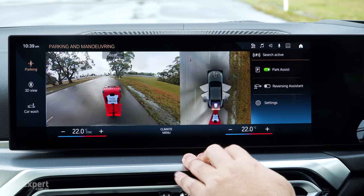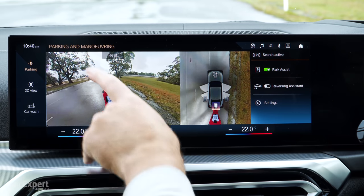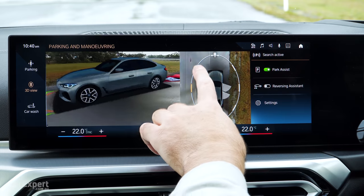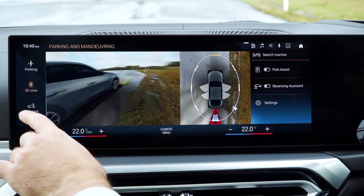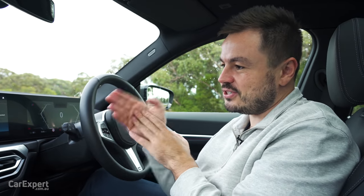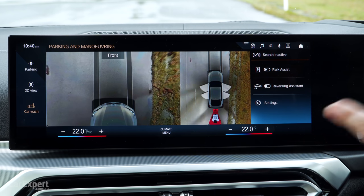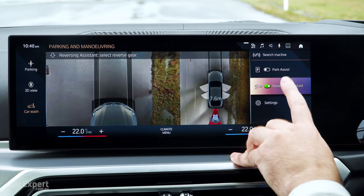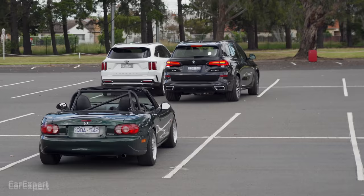When you hit the parking button or put it into reverse you'll get the cameras come up. You've got a front view, back view, 360 view, and side views as well. Quality is okay - you can clearly see what's there but it loses clarity at the top sections. There's also a 3D view you can play around with and move around. And finally you have a car wash view - this basically allows you to follow the contours of the car wash and direct you exactly where you need to go. Finally there's a park assistant for semi-autonomous parking and a reverse assistant that remembers your last 50 metres of travel.